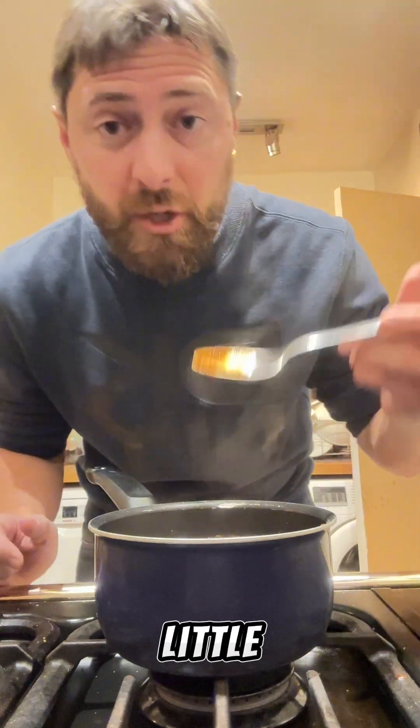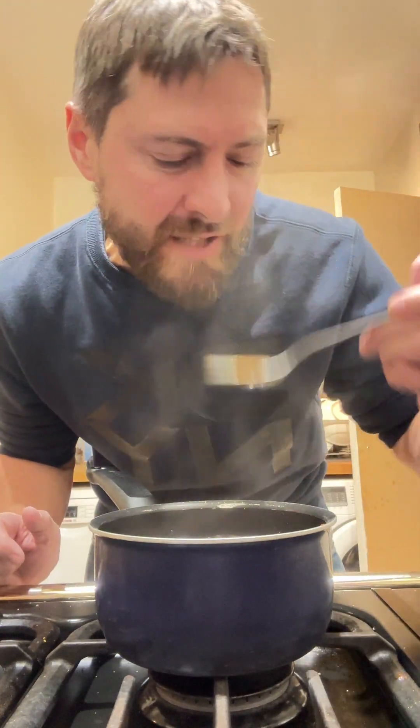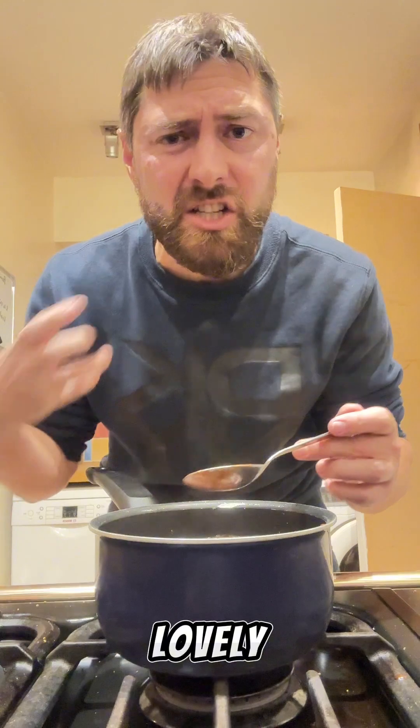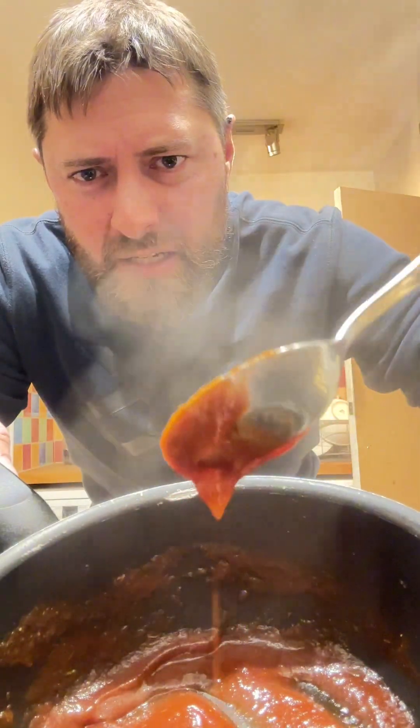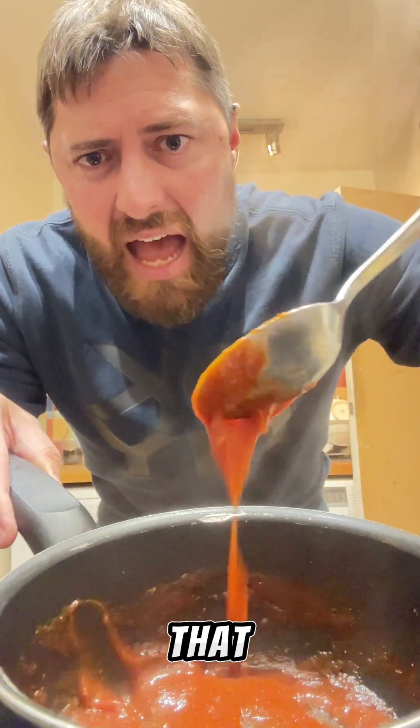That's had about a minute just to boil through and cook through — give it a little bit of a taste. It's delicious. It's tangy. It's got lots of that sweet, lovely jerk flavouring going on — lots of thyme, lots of allspice. That's absolutely brilliant. We're now just going to leave that to cool while our chicken carries on cooking.